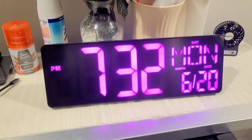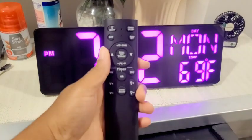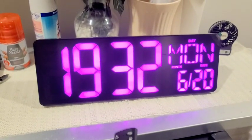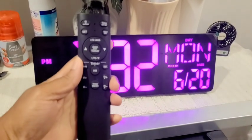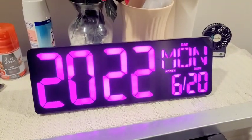Once it starts counting down, you can leave the screen and go back to the main front screen, then go back and you'll see it still working, which is great. When you go to the 24-hour setting, you can see it there, and it goes back to 12-hour mode as well.